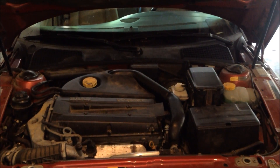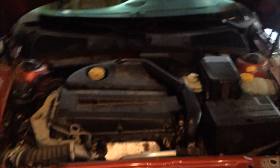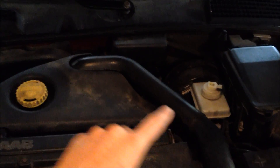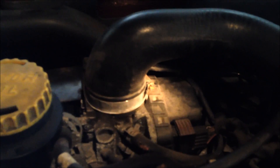The location of the throttle on my 1999 Saab 9-5 is located right here. It's going to be part of this pipe that leads up, and I'm just going to remove this plastic cover to access it. Right there is the throttle — I'm going to disconnect the pipe and then get to the butterfly and clean from there.